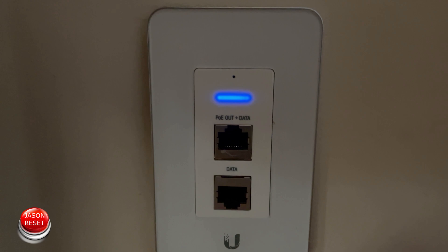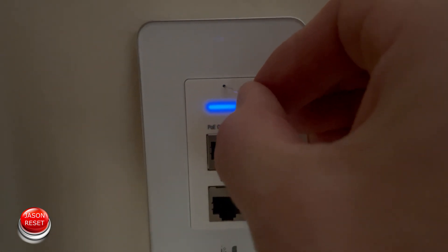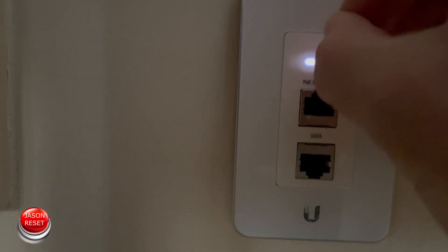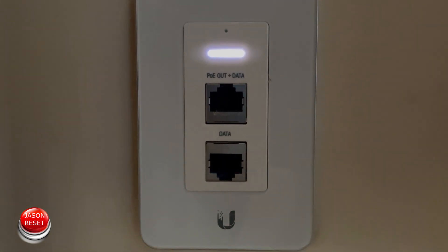Hold it for a few seconds, and we're going to wait for the blue light to turn white. Once it turns white it will be factory reset. So let's do this now. So now you'll be able to re-add it back to your system.